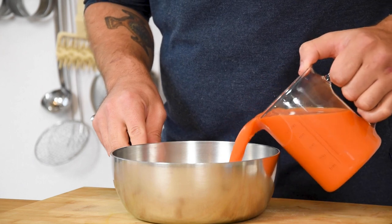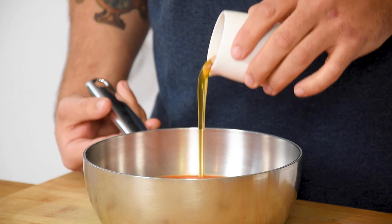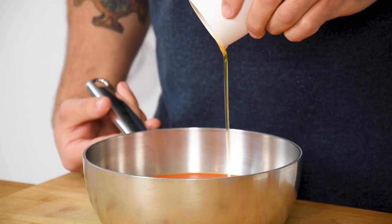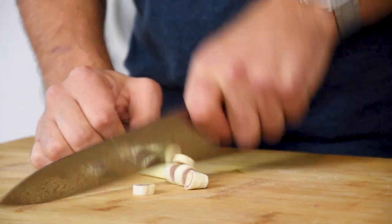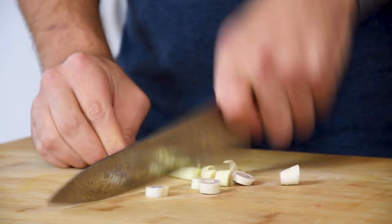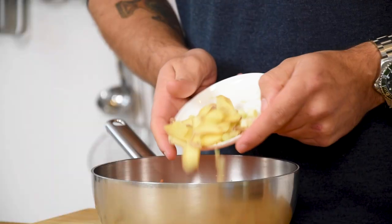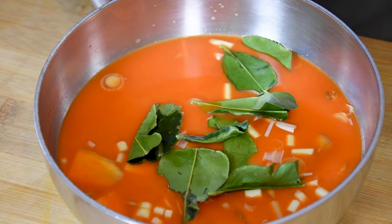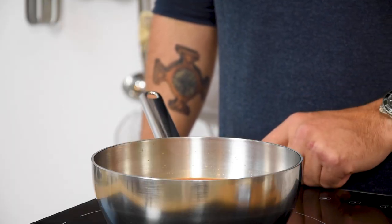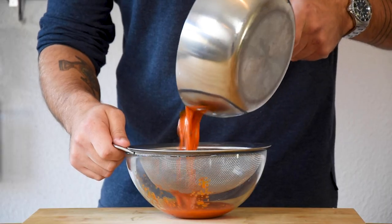Then for the glaze. Pour 600 grams of carrot juice into a saucepan and also add 100 grams of honey and 2 grams of salt. Now chop 1 lemongrass into small pieces and do this as well with 20 grams of ginger. Add this to the saucepan together with 5 lime leaves. Reduce this on a low heat to one third, then put it through a fine sieve.